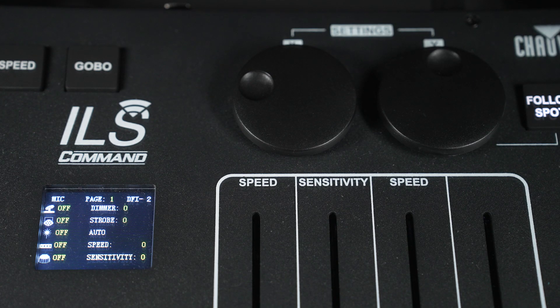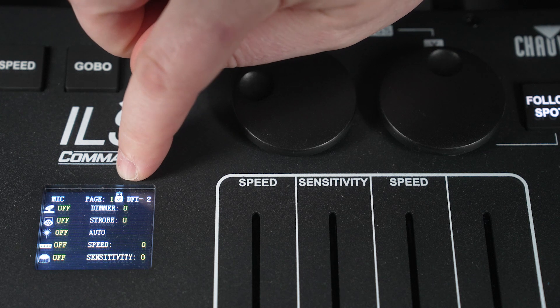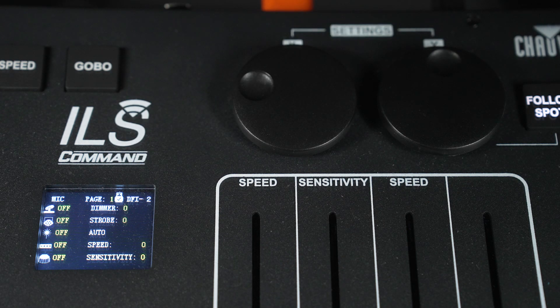The first step is to apply power to the ILS command, and then insert your USB thumb drive into the USB-A port on the back. When you do so, the display of the ILS command will have a little icon on the top indicating that it sees the USB thumb drive. After you see that icon,